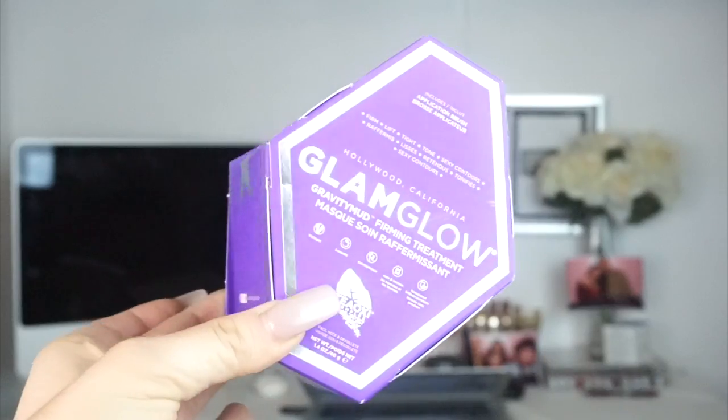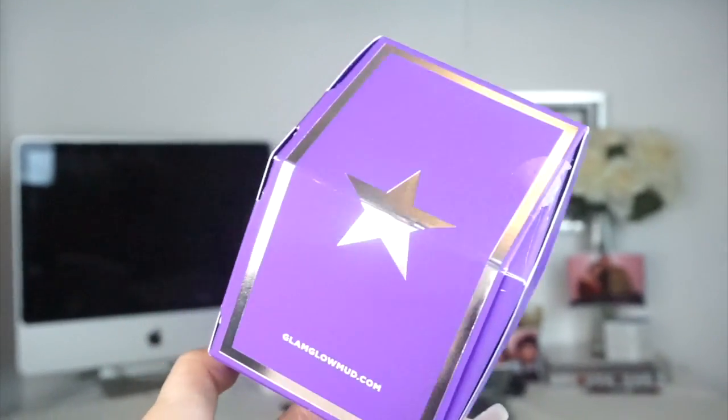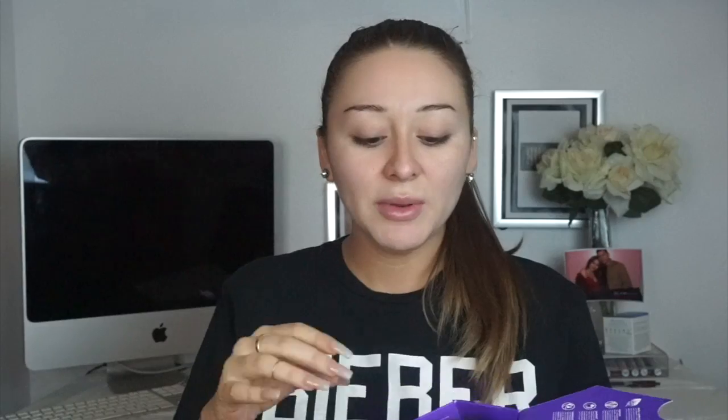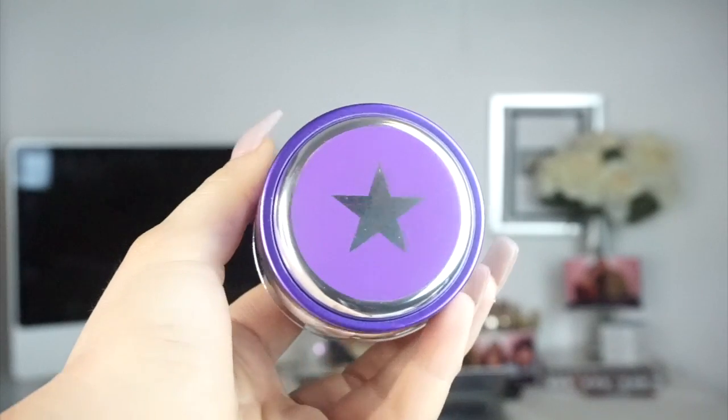First off, I'm gonna go ahead and put some lip balm on because my lips are killing me. So this is what the packaging looks like. I love that their packaging is in bright colors and metallic because that catches my eye. On the back it says 'Hello Sexy' with little stars around it. You open it up — I already popped it open because you have to cut it with scissors — and the actual container looks like this really cool metallic color.